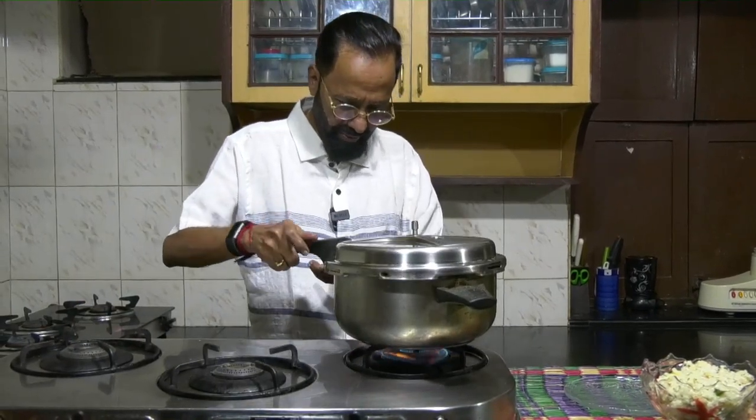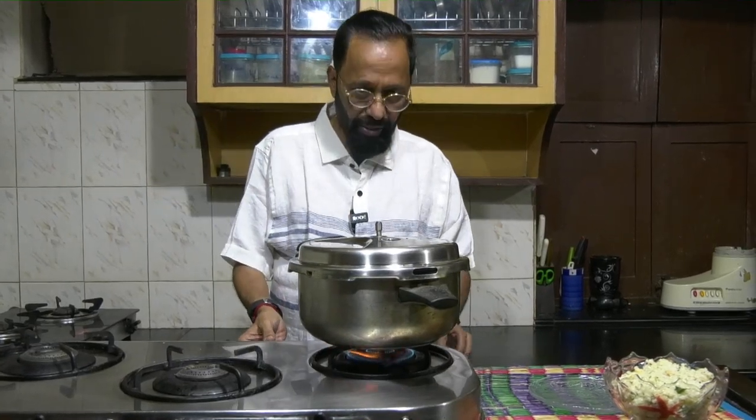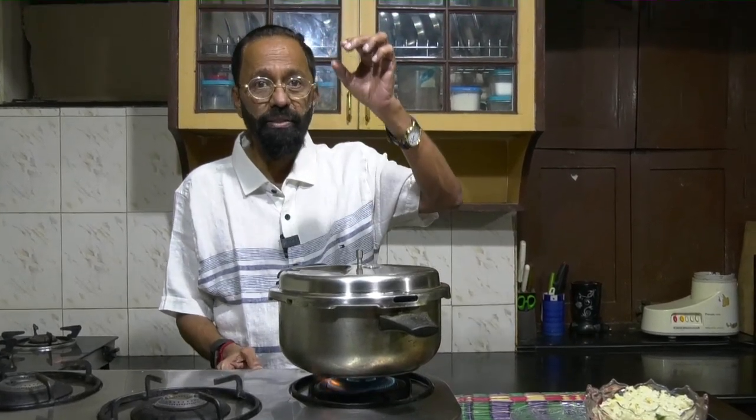Close it. Bring down the heat to medium and let it steam. I am not using the stopper — I want the steam to go up. This steam will have to go up for approximately eight to ten minutes.